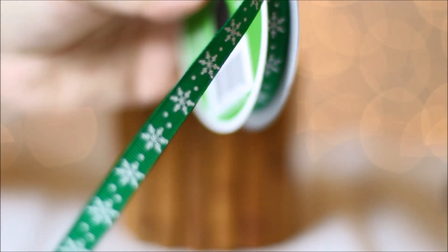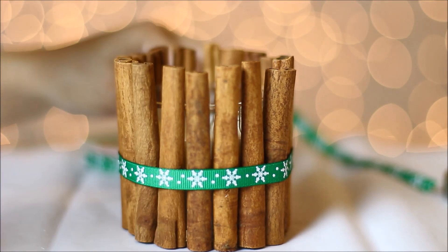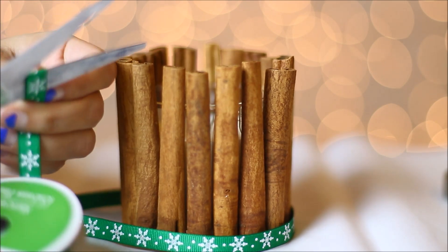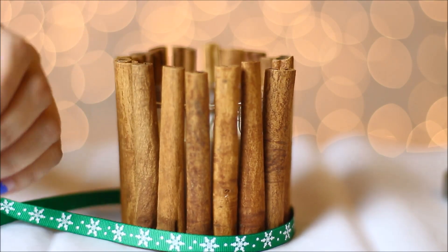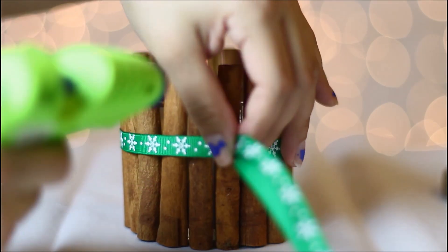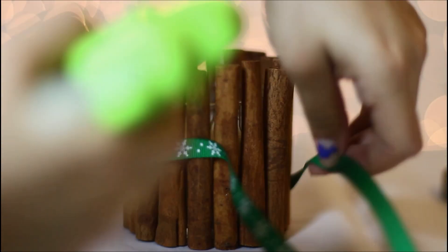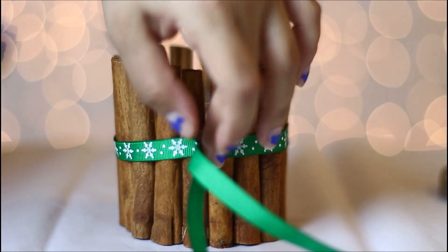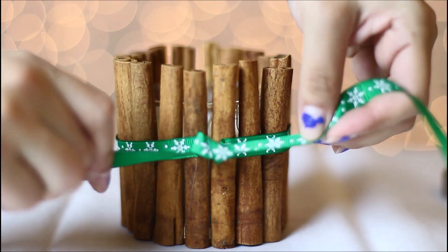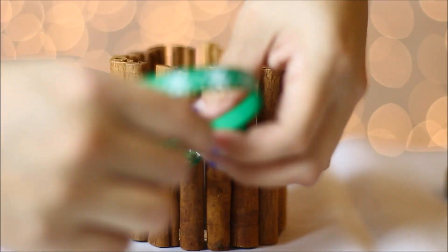Now grab your ribbon and wrap it around the candle. Cut it to whatever length you want, wrap it around again, then glue both ends in the center. Tie a knot, and then tie another knot just to secure it.